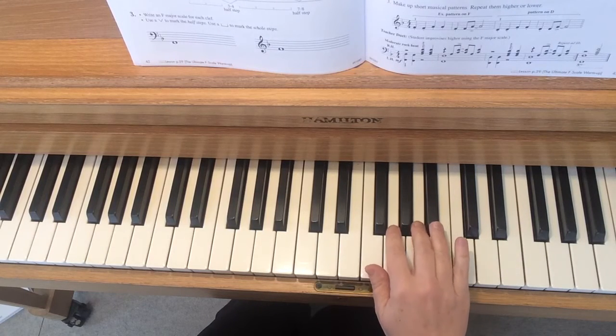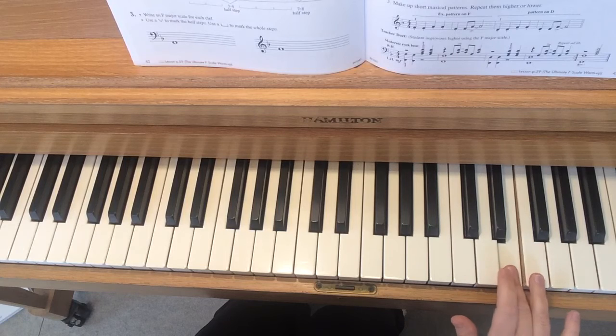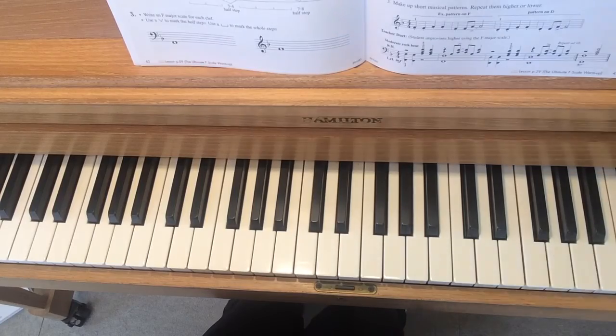Make sure you're using the notes of the F major scale and try to end on an F. Try to play an F with me on my last chord. Have fun! Bye!